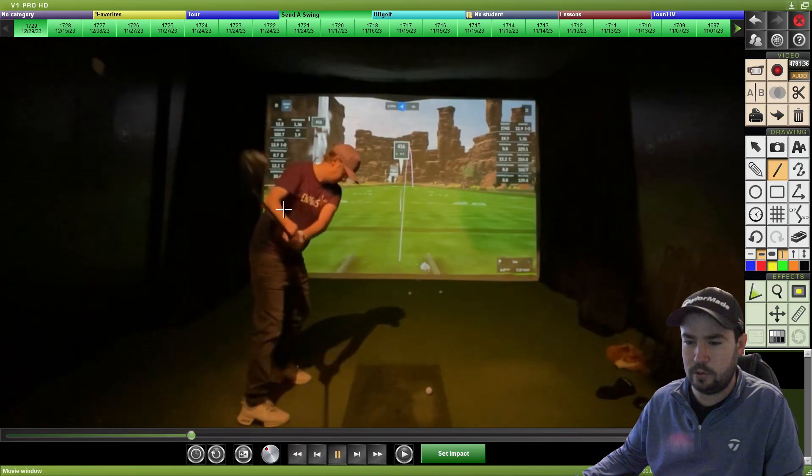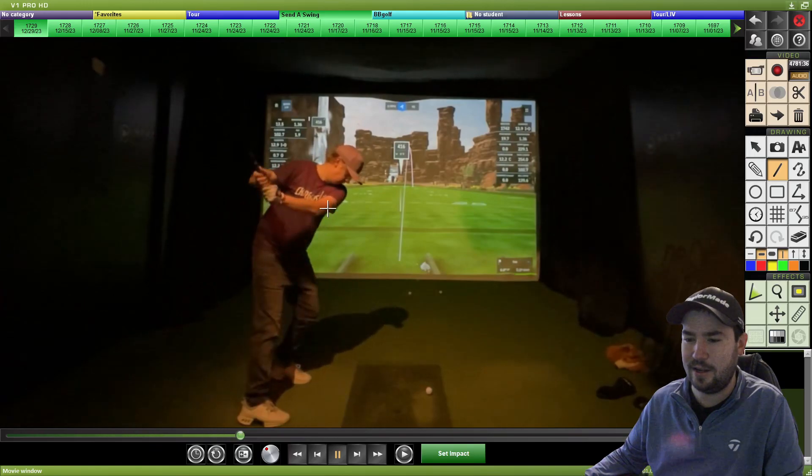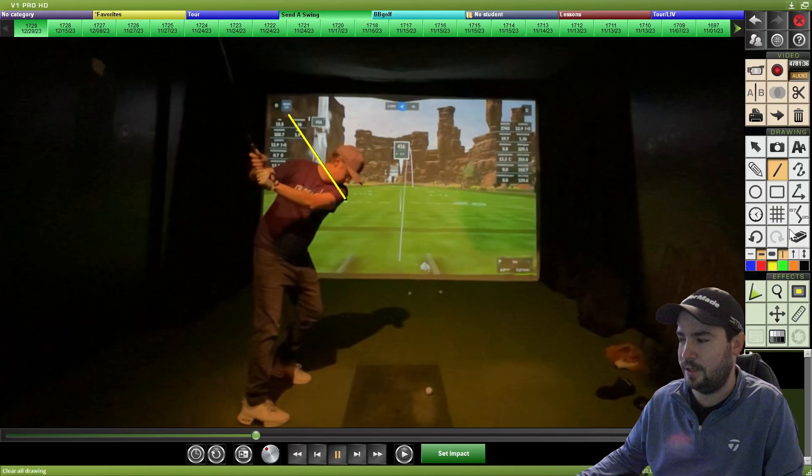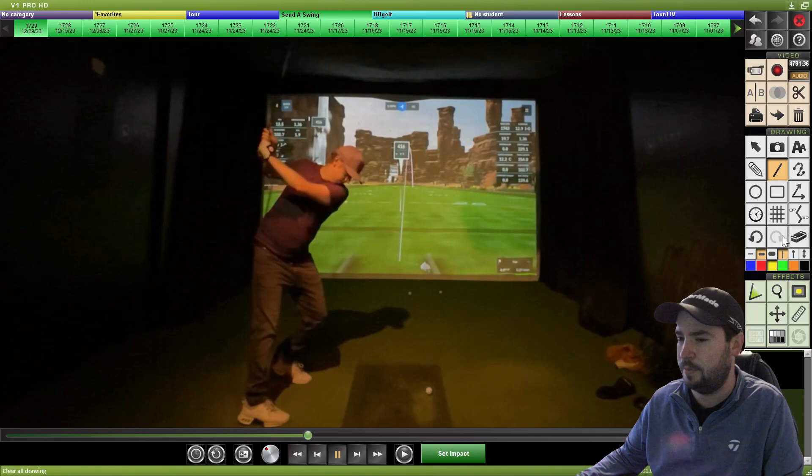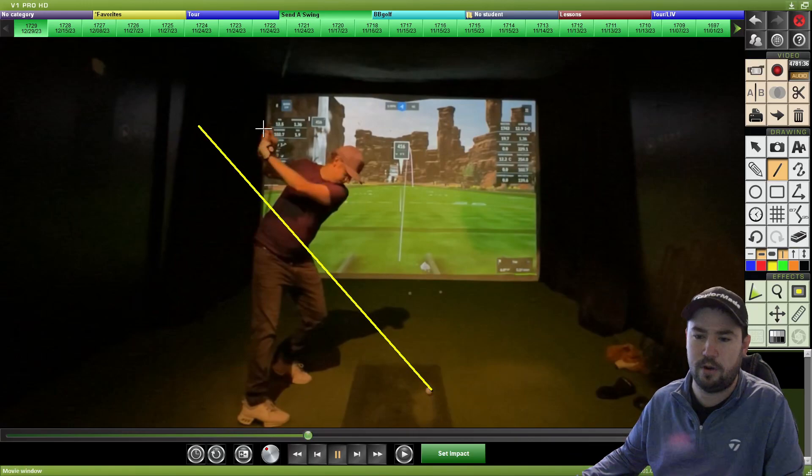If that trail elbow were to stay a bit more connected and tucked, you'd have to either shorten your backswing or raise that left arm to help get you a little more upright. But instead your left arm works almost horizontal across your chest, playing into that bent right arm, and you're in an extremely flat or inside out position.